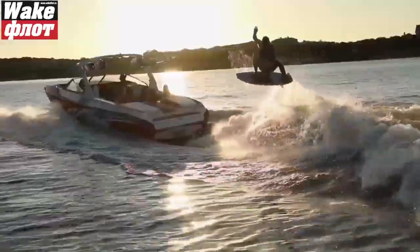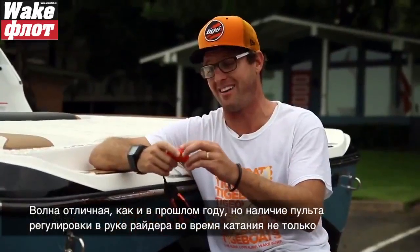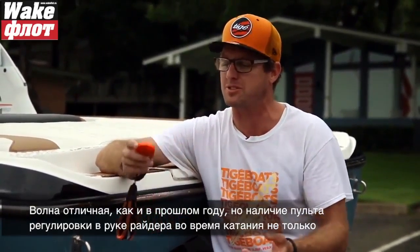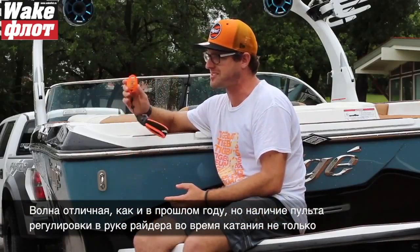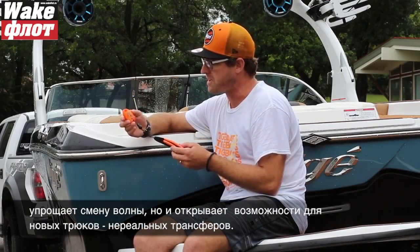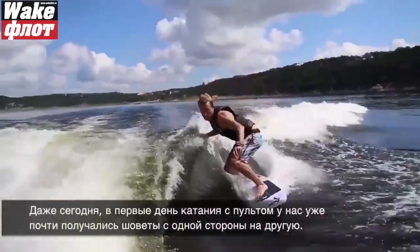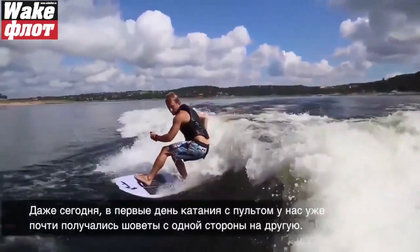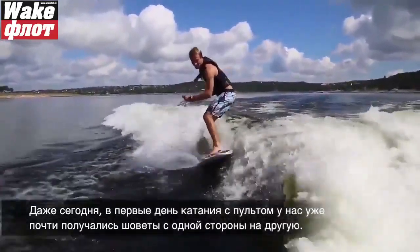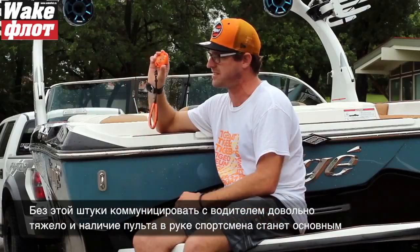The wave is good, but this is actually the best thing about Tiger this year. Last year it was good, but being able to switch and have this thing in your hand not only makes it easy to switch but it's going to open up the ability to do some crazy transfer tricks. Even today on the first day out we were trying to do shove-its from one side to the other and almost getting them. Without this in your hand and having to communicate with the boat driver it's tough, but you can control everything right here — and that is the difference.